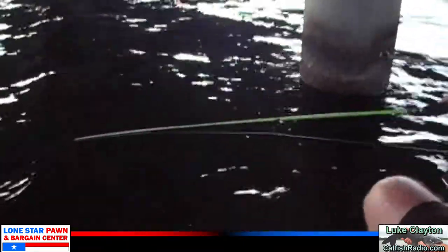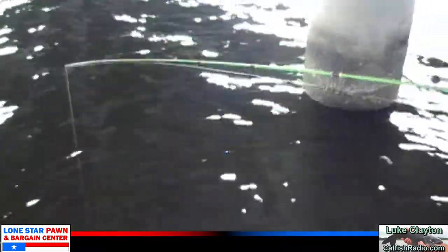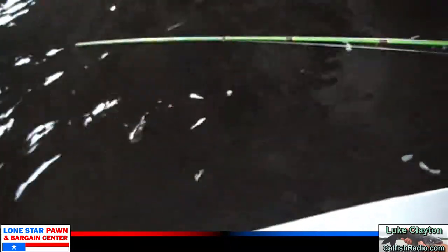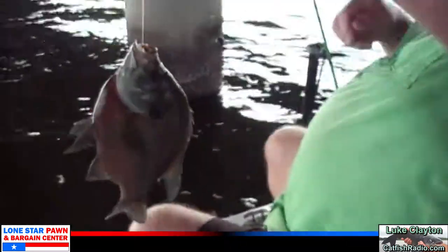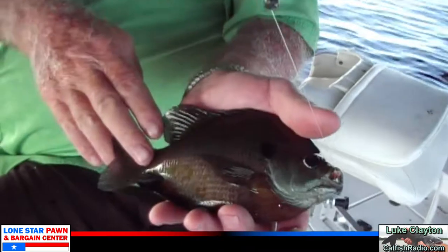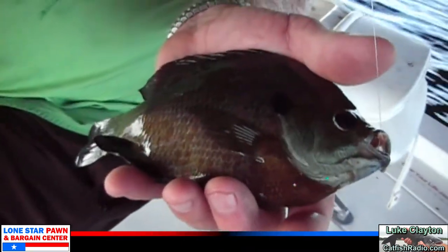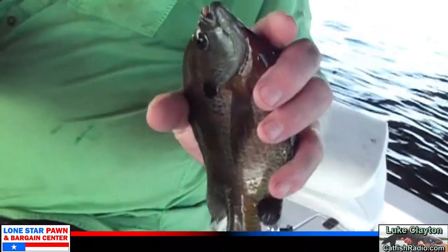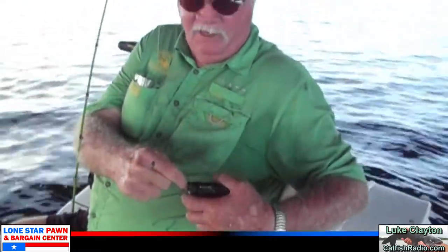We've moved under the bridge and spot-locked onto a bunch of fish. Stubby's got one on now — using night crawlers, something anybody can do while fishing for brim. It looks like a pretty good brim — oh yeah, it's a good one. Let's take a good look at that brim — put it in my hand so you can see. Stubby's hand is about the size of a baseball catcher's mitt, and that's a pretty fish. Good eating right there. Where there's one brim, there's more.